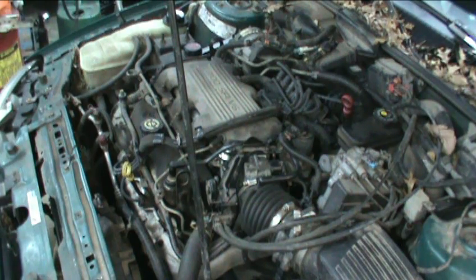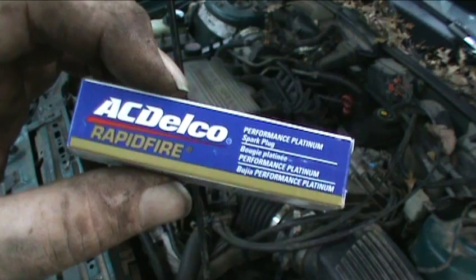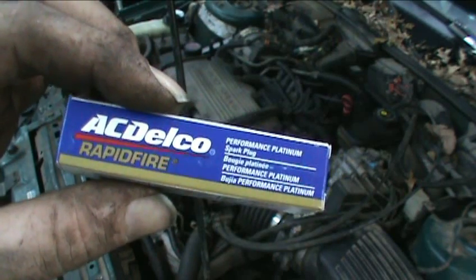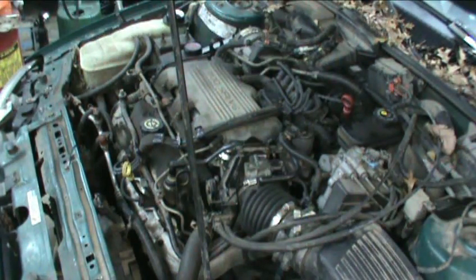I got all the new wires in it, put all the plugs in it, got everything attached to the engine like it should be. That's what I used for spark plugs — they were like three bucks cheaper than the regular Platinums GM offers. The Rapidfires, when they first came out, were star-shaped so they'd throw like three or four sparks at one crack instead of one, but they don't look that way anymore. As for the wires — same deal, factory GM parts, same price as everything else, so I figured screw it, I'll just run GM stuff.